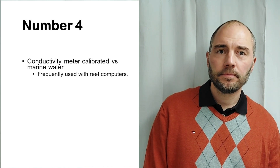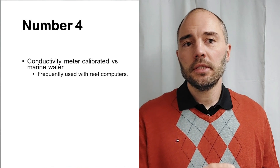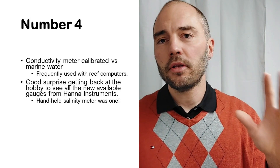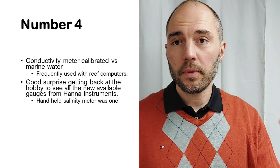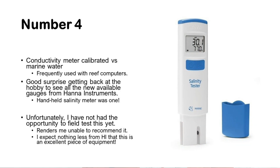Number four is a conductivity meter calibrated versus marine water. This technology is commonly used in reef computers. It was a pleasant surprise getting back into the hobby to see all the new measurement gauges available from Hanna Instruments — a company I think highly of. One of these gauges is a handheld salinity meter. Unfortunately I haven't had the opportunity to field test it yet, so I'm unable to recommend it.